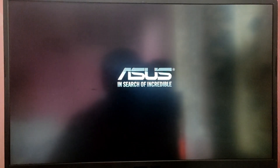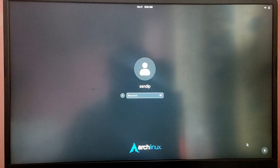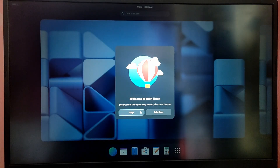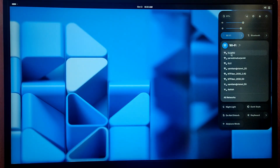Every time you boot your computer you will see a GRUB menu. At first you may not see the Windows 10 option in the menu, so we're going to fix that. First we need to boot into Arch Linux. We have successfully installed Arch Linux using the Arch install script.